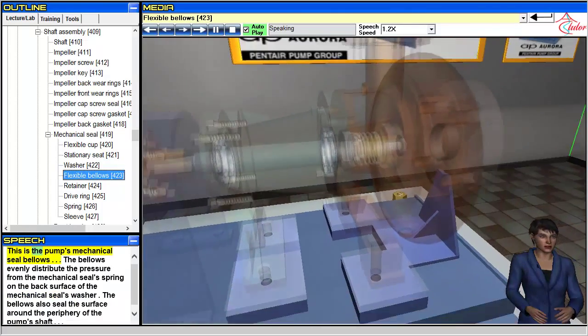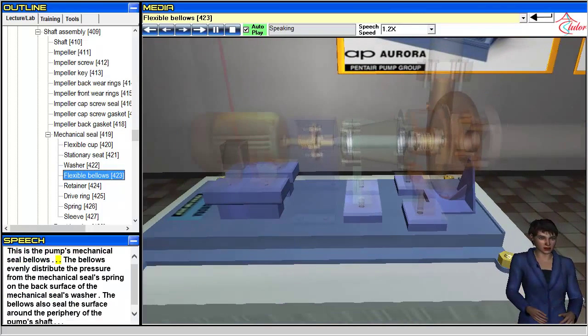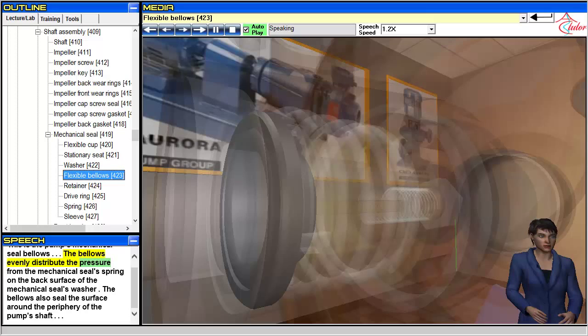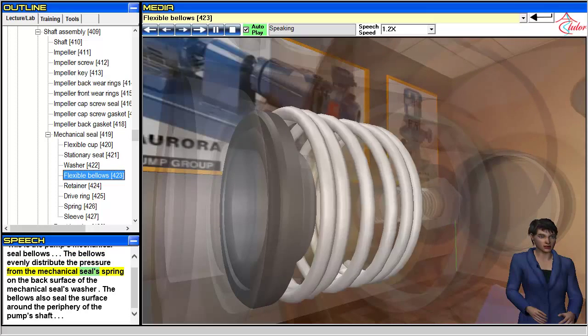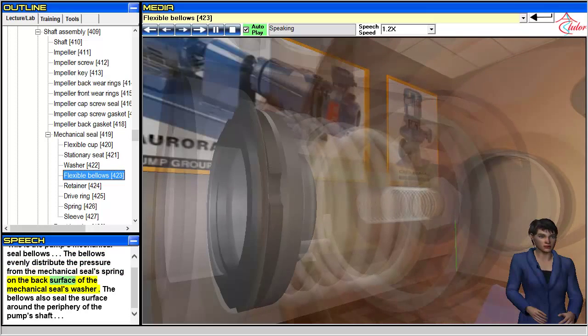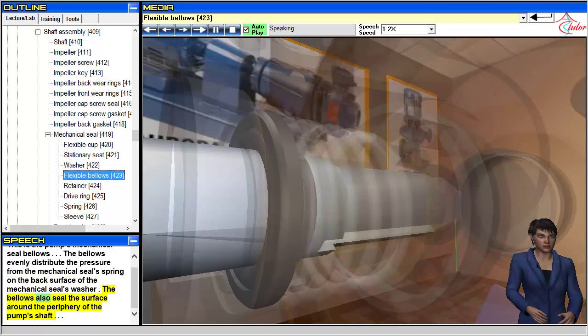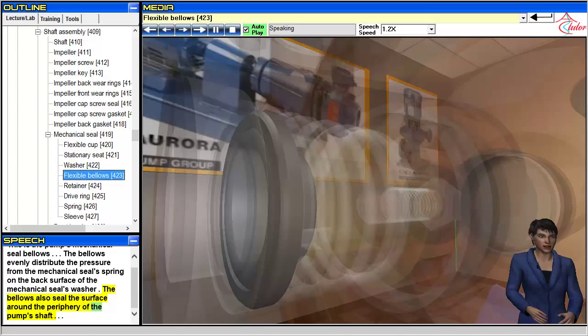This is the pump's mechanical seal bellows. The bellows evenly distribute the pressure from the mechanical seal's spring on the back surface of the mechanical seal's washer. The bellows also seal the surface around the periphery of the pump's shaft.